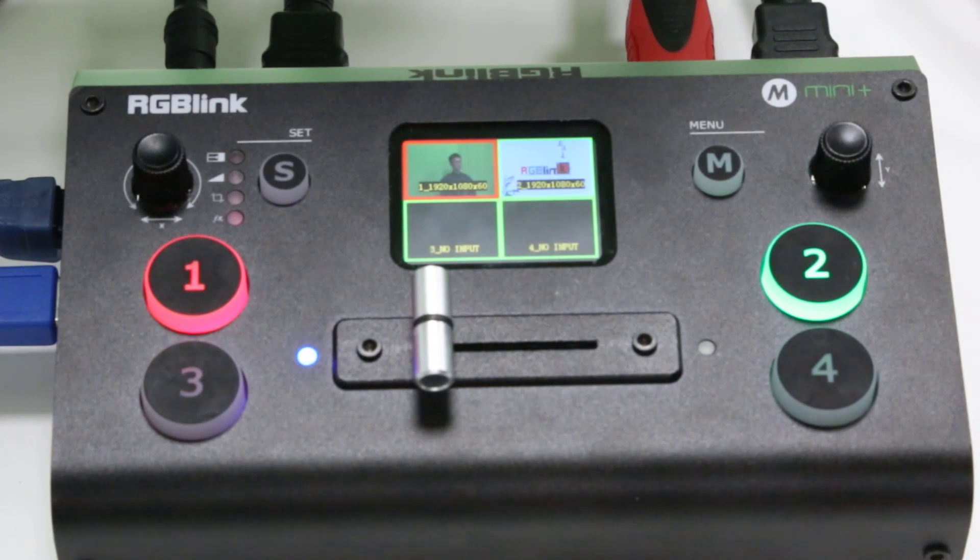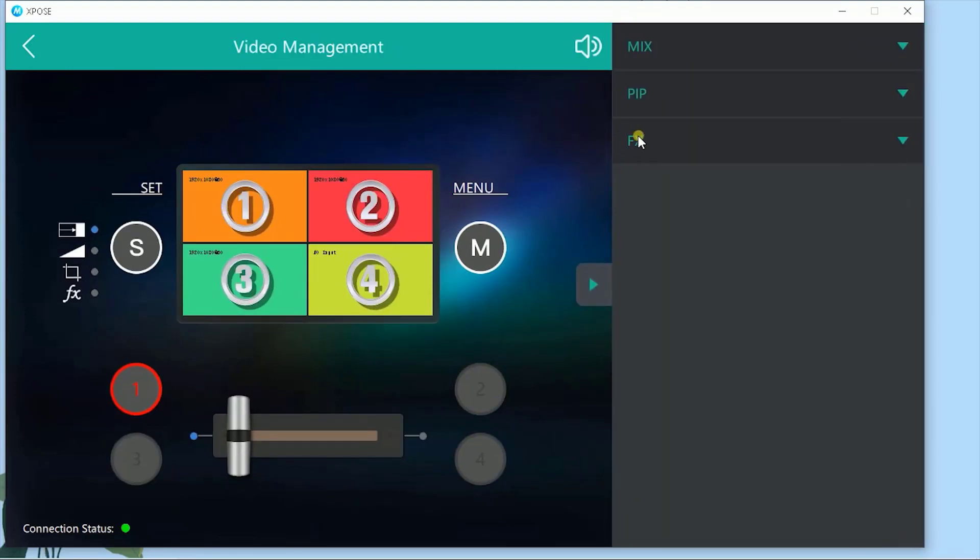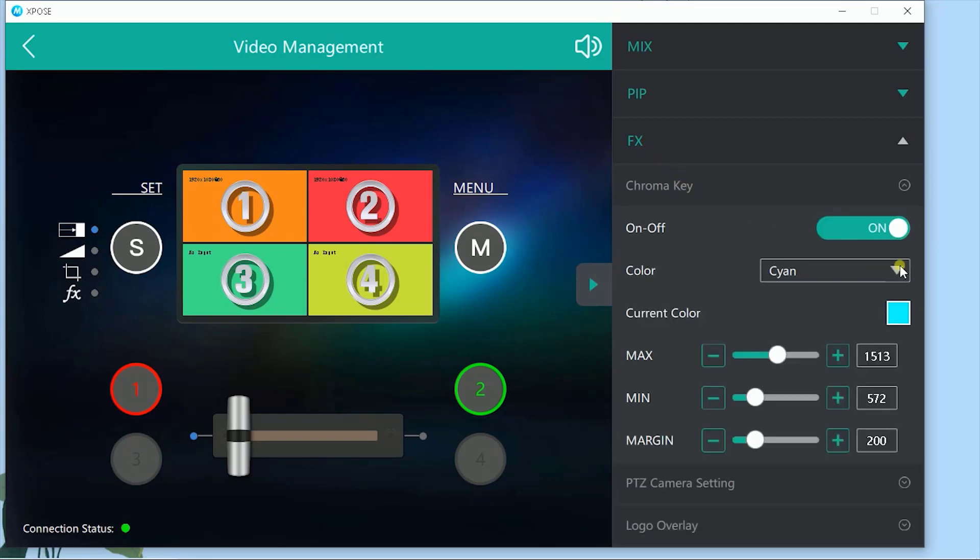A second source in HDMI 2 is from a laptop — this will be our main or background video source. To set up the chroma key we'll need to go over to our desktop app Expose Mini and we're going to use the S button there. Click on the FX in the shortcuts menu on the right, and in turn click the chroma key feature.